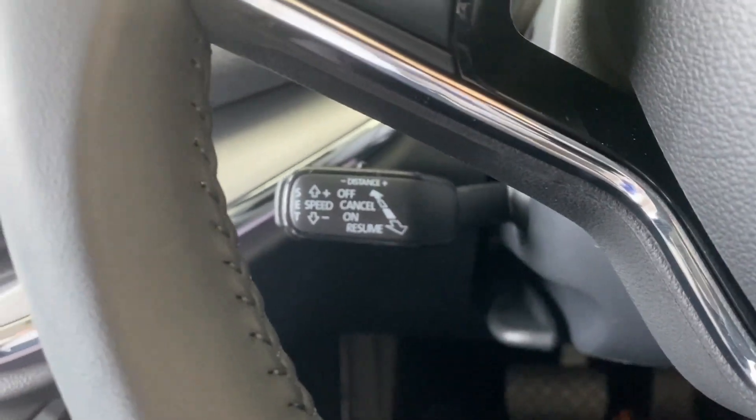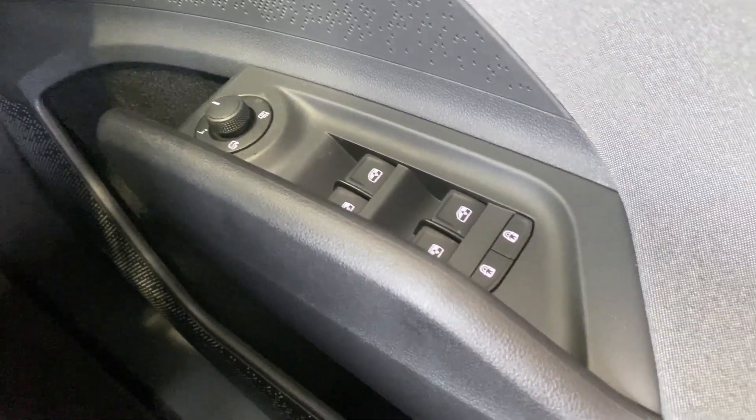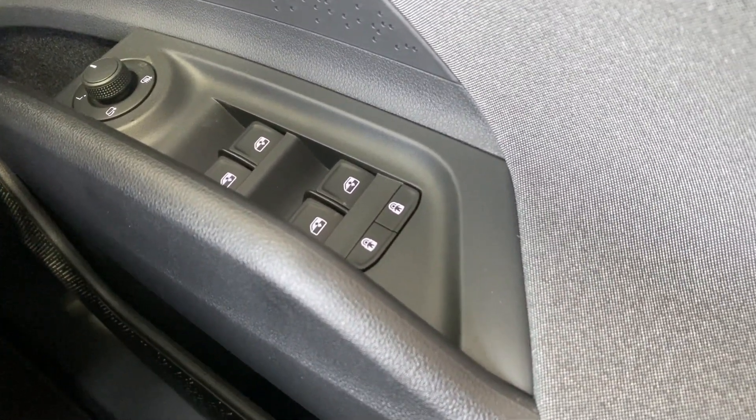Behind the steering wheel to the left you've got the main switch for your adaptive cruise control, and on the right you've got your keyless start. You also have automatic headlights with rear fog lights. On the driver's door you've got your adjusters for your door mirrors and your controls for all windows around the vehicle.